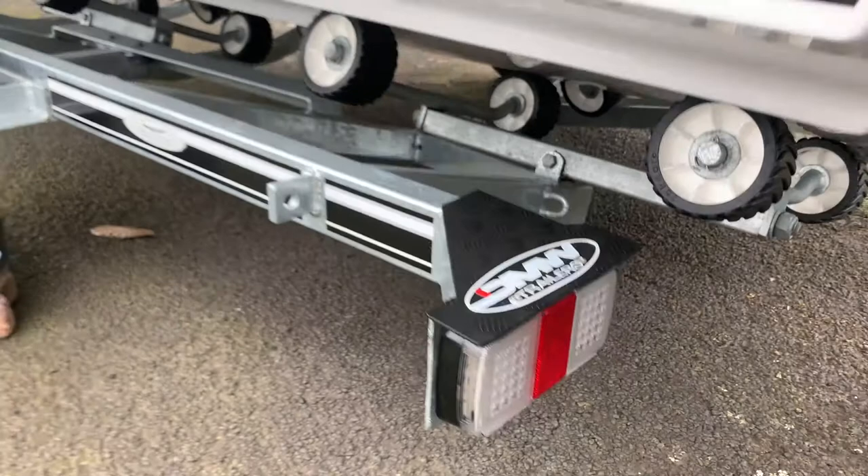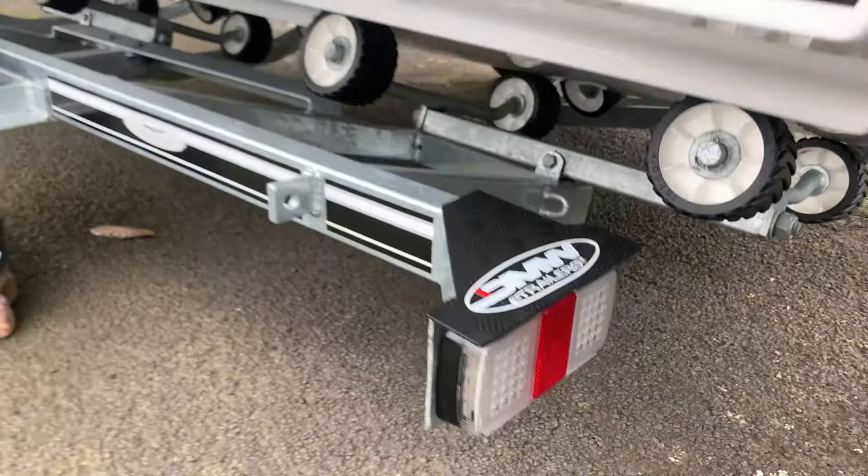And again, the days of replacing bulbs are gone. The LEDs are really reliable, really bright and do a great job.